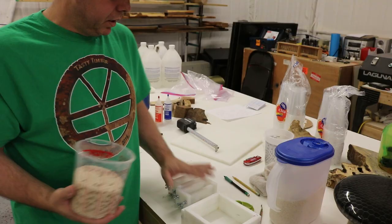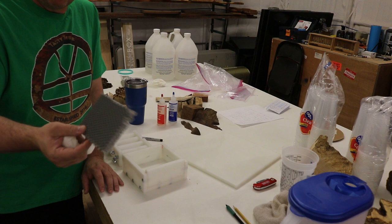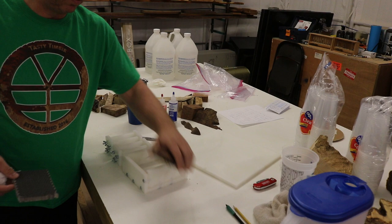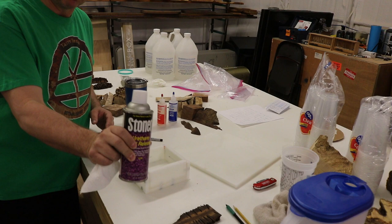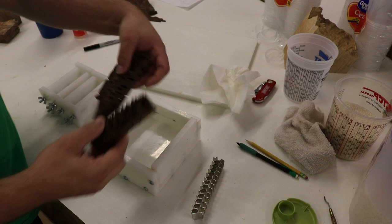I have some aluminum honeycomb I'm going to soak in acetone, and I'm going to clean these molds really well to make sure there's no dirt. I'll use hot glue to hold things down, so I want the hot glue to stick to the plastic. On the homemade mold I won't use mold release, but on the commercial ones I will so they come out nice and easy.